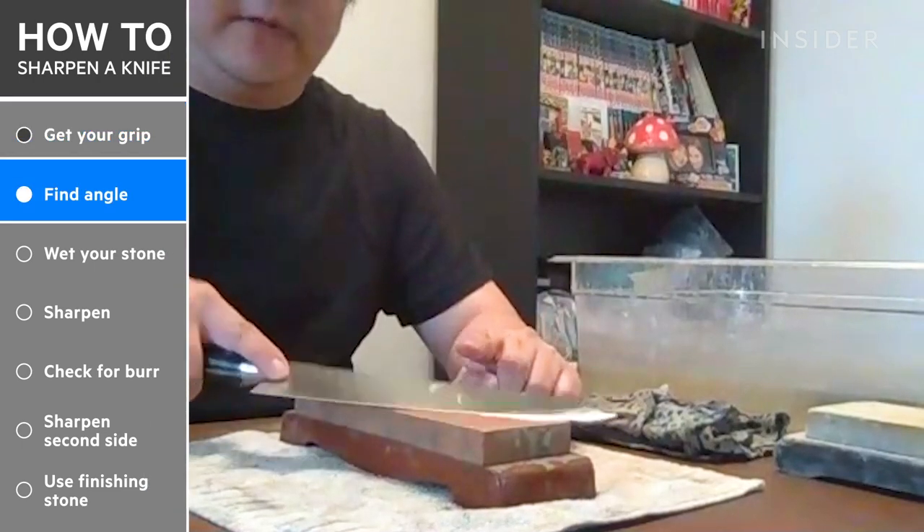Now comes the hardest part. You have to figure out the angle in terms of the edge. Every single knife has a slightly different angle, and realistically the only way to get it properly is to learn how to feel for it.